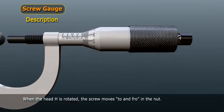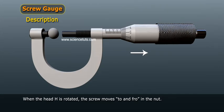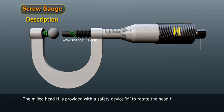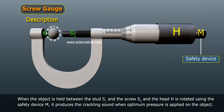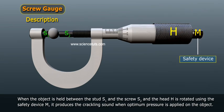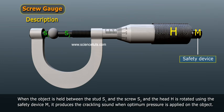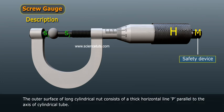When the head edge is rotated, the screw moves to and fro in the nut. The milled head edge is provided with a safety device M to rotate the head edge. When an object is held between the stud S1 and the screw S2 and the head edge is rotated using the safety device M, it produces a crackling sound when optimum pressure is applied on the object.